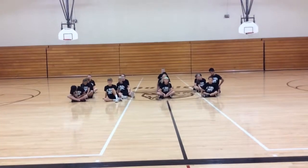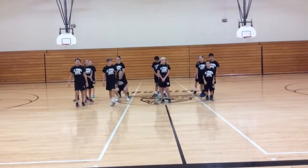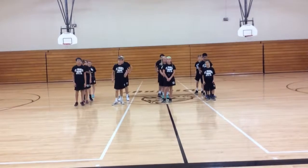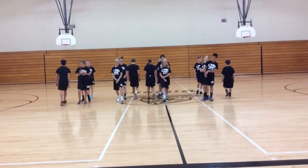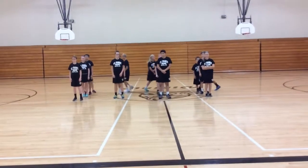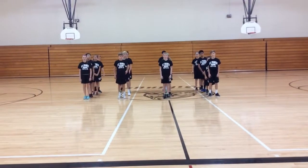So my lines, go ahead and stand up. When I yell switch, the front person is going to go to the back of the line. Switch. Switch. Switch. Very good.